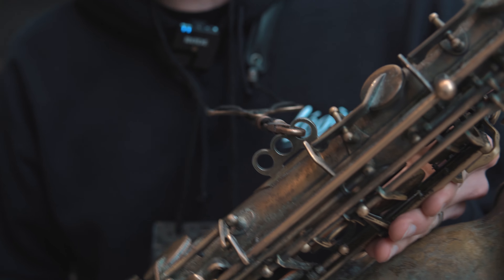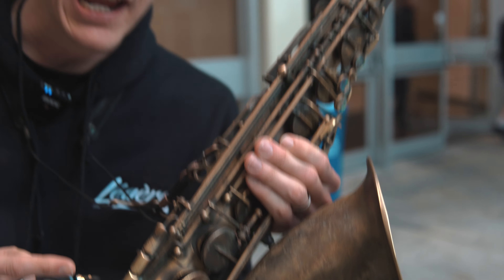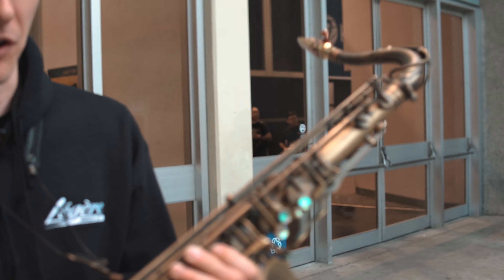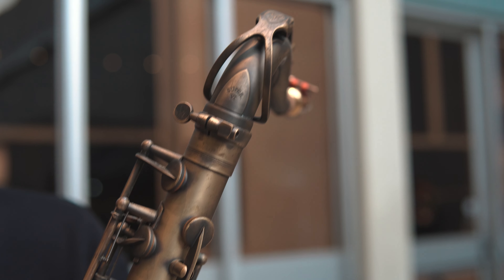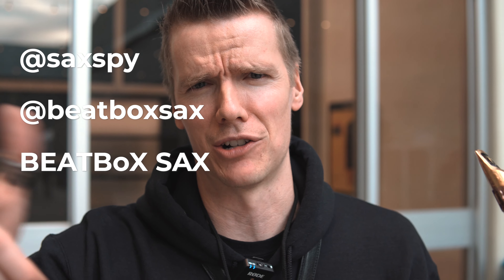That's the Derek Brown Beatbox Sax, ladies and gentlemen. It's a System 76 P-Moriat. Looks like it's ancient — people think, oh, is that a Mark VI? Actually it's only four years old, I'm just really rough on it. It does come normally with a dark lacquer, but I've crossed over to the dark side. I also play with a lot of saliva so it's constantly rusting, but I think it looks cool. Thanks for watching, be sure to follow Sax Spy and Beatbox Sax on Instagram and my Beatbox Sax YouTube channel.